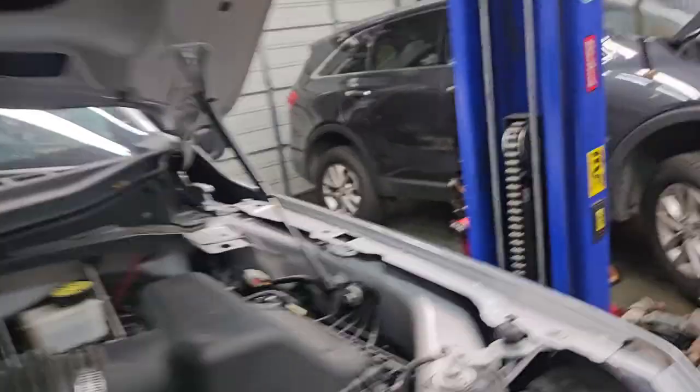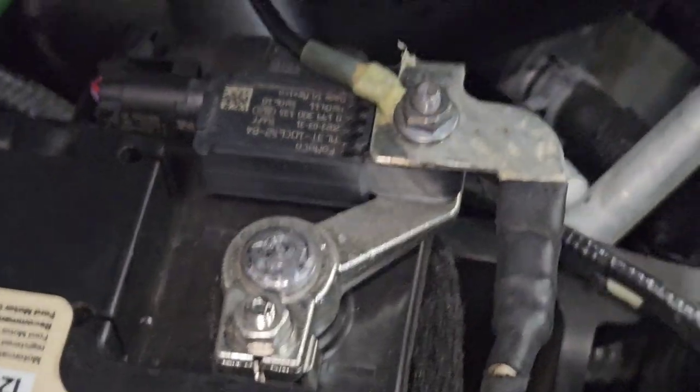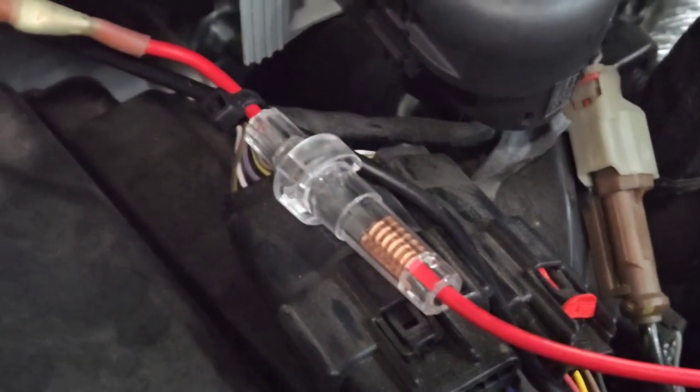All wired up. Came through the firewall — hard to see, but right down there. Came up, got this trim panel up, went all the way across here, and came over straight to the battery. I got positive and negative. It provided a glass fuse holder, so I used it. It's wired directly to the battery — it doesn't need the key on, which is what they wanted.